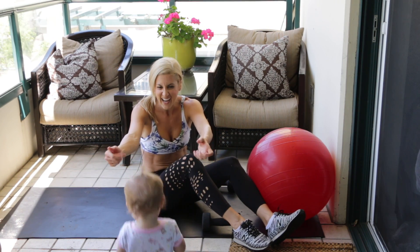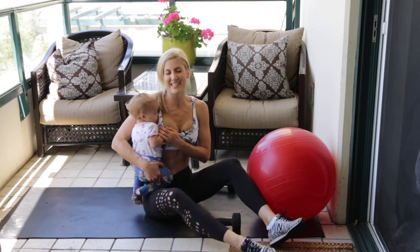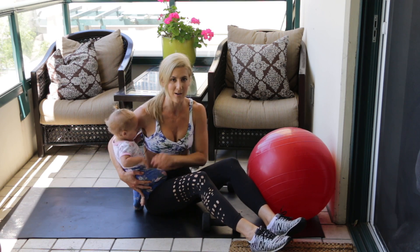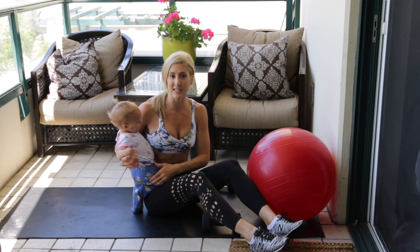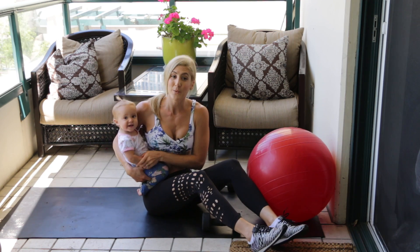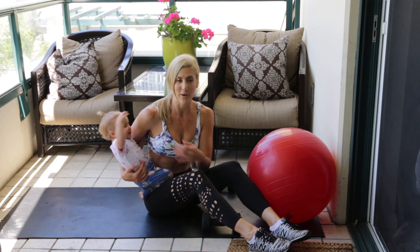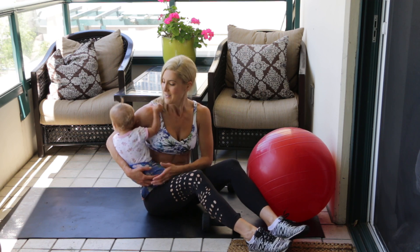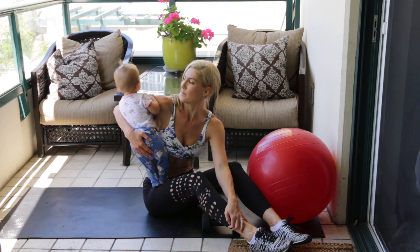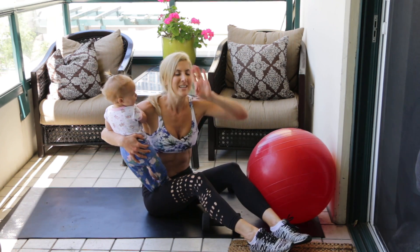Thank you so much for training with me again today. As always, I want you to do your stretch and cool down — spend at least five minutes stretching out tight muscles. I'd also love to see you having your post-workout shake. You can get 10% off your protein supplement using my link in the description box below. See you at the next Home Shred workout — keep living lean!